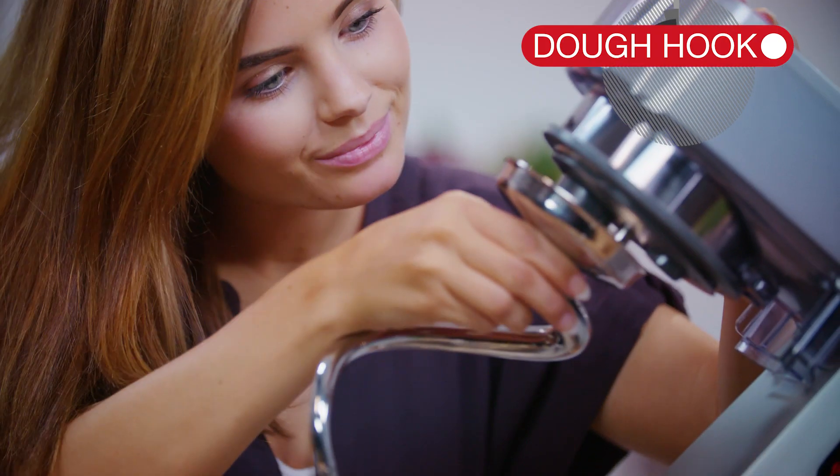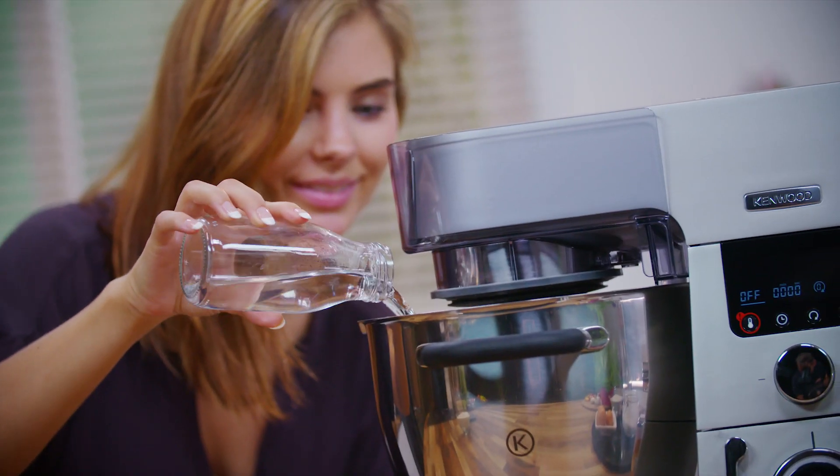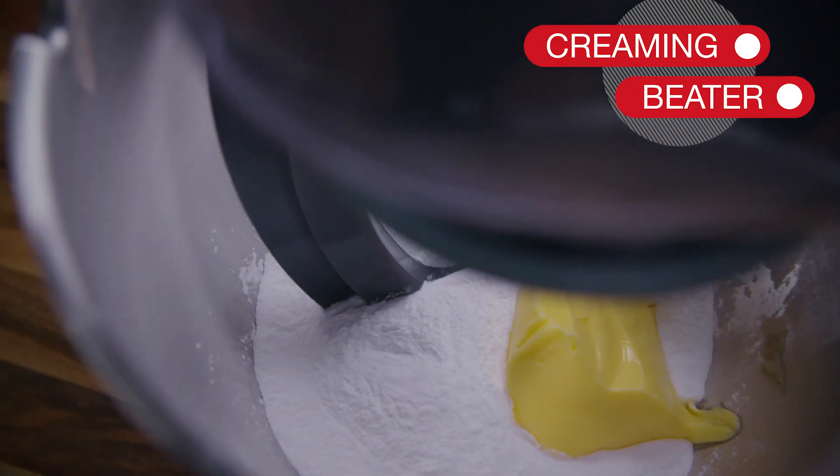Use the spiral dough hook to make perfect pizza or popular home-baked bread. The creaming beater is a unique tool, as it can be used for both hot or cold recipes.